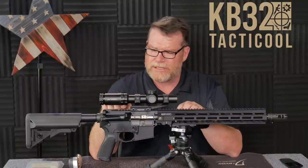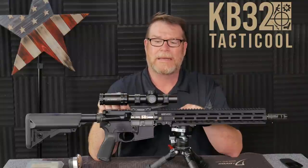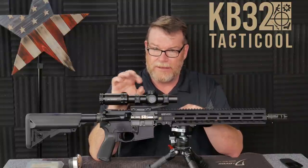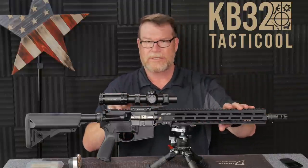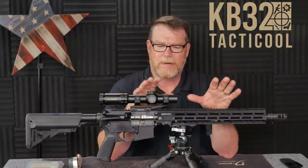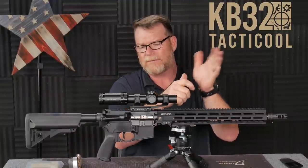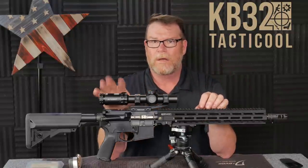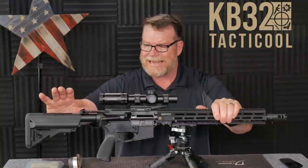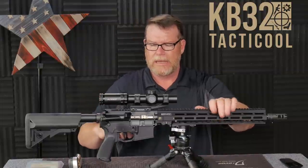I bought the upper receivers through OpticsPlanet because they have a deal running with Wilson Combat. The cool thing about those upper receivers is their tolerances are very tight. When it comes to inserting the barrel into the upper receiver, there's not a lot of play. I'll try to match up different receivers to different barrel extensions — if they rattle, I'll run some Loctite 609 up in there. All four rifles will run the BCM Mod 3 charging handle.